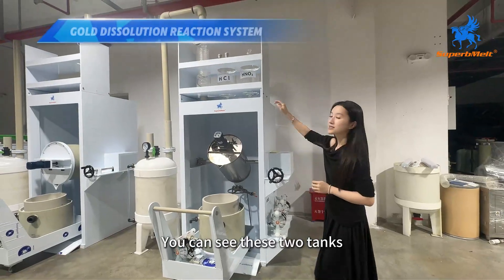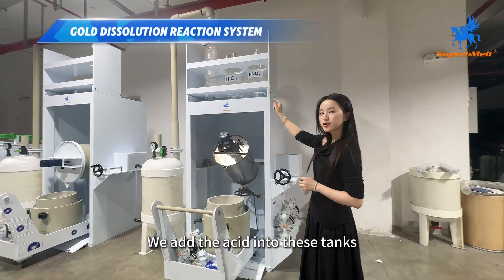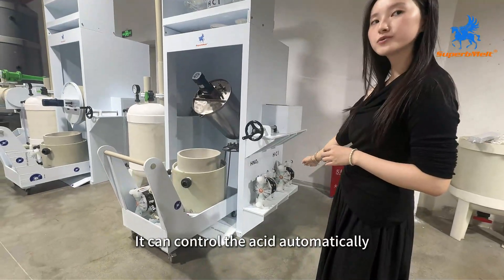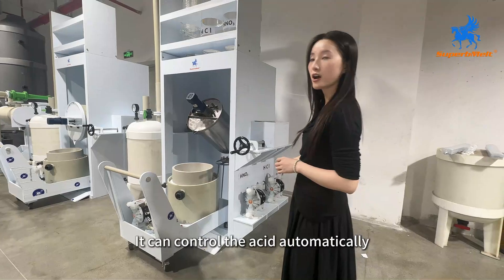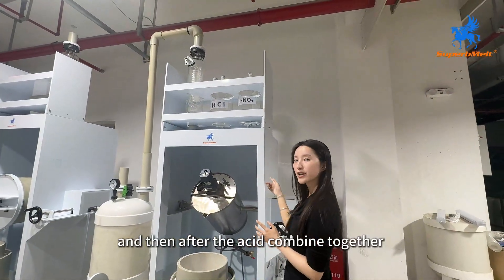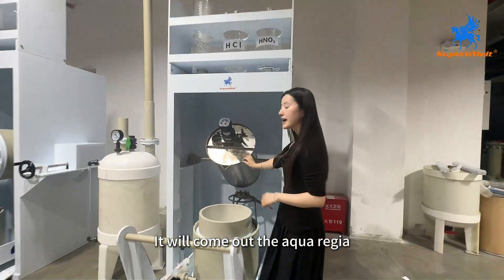You can see these two tanks. We add the acid into this tank and we can see here two pumps. It can control the acid automatically. And then after the acid is combined together, it will produce the aqua regia.